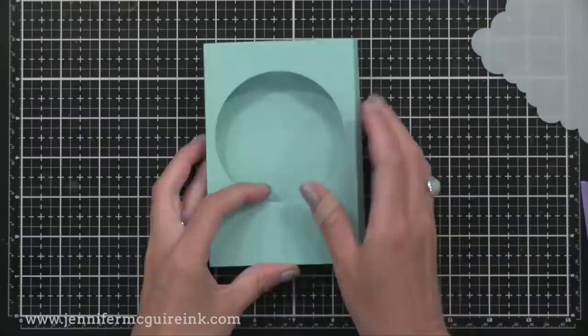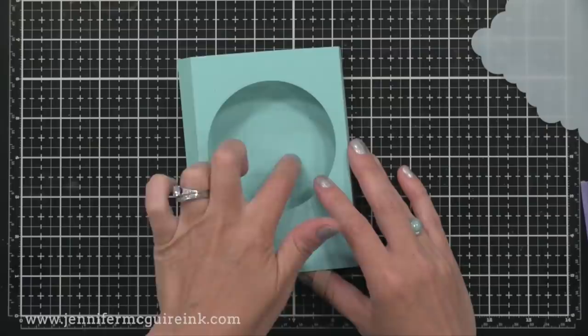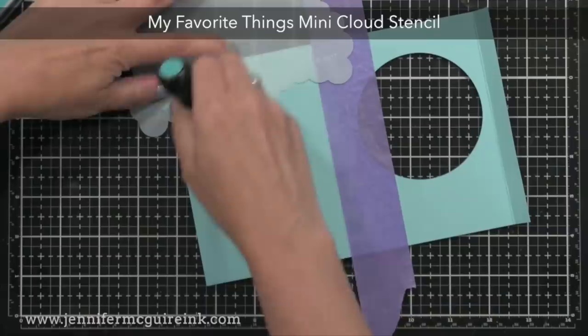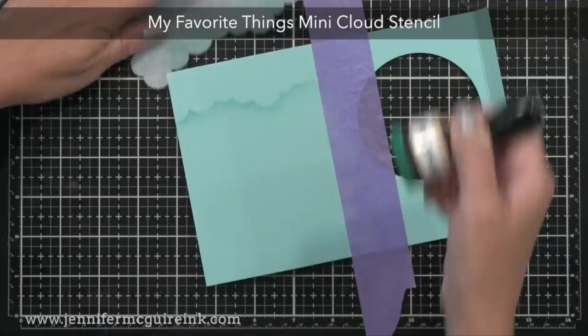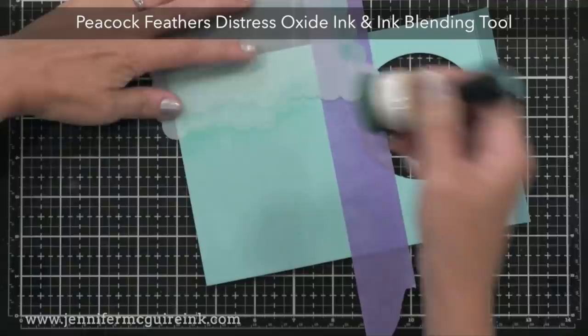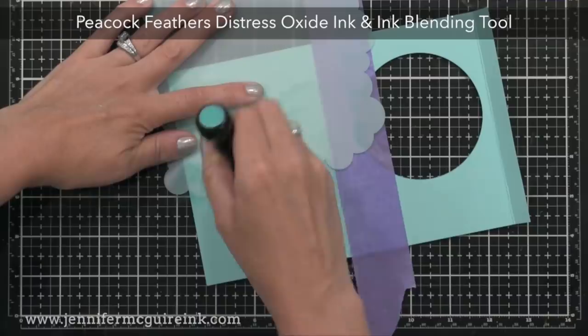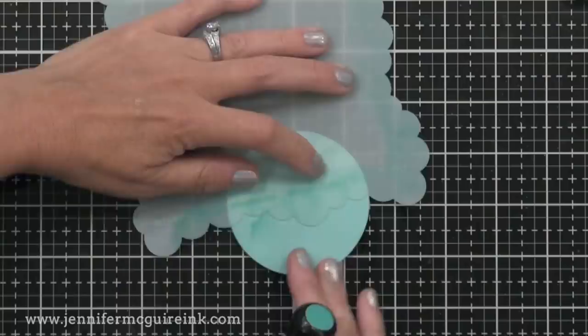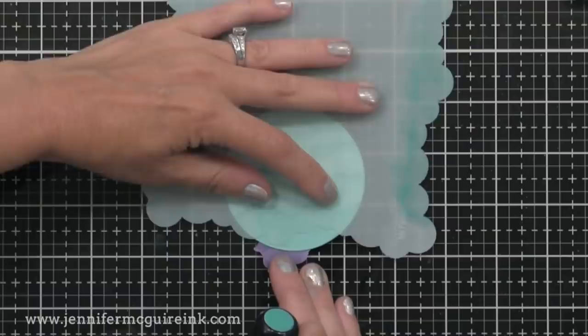When you open the card, this is what it will look like — you'll have this box kind of that we created. On this inside panel, I wanted to add some water effects like waves. I decided to use the My Favorite Things Mini Cloud Stencil upside down, so I can create the look of waves. I'm lightly applying Peacock Feathers Distress Oxide Ink with an ink blending tool, just to create a soft look in the background. And since I have my ink and stencil out, I'll add some waves to that extra pool die cut circle that we had left over — this piece will end up on the front of our card, so I'll set it aside for later.